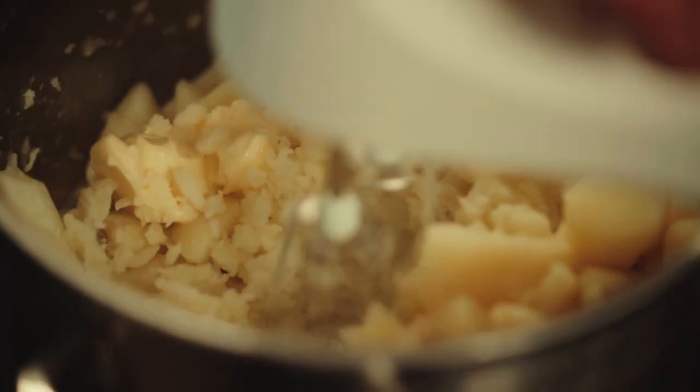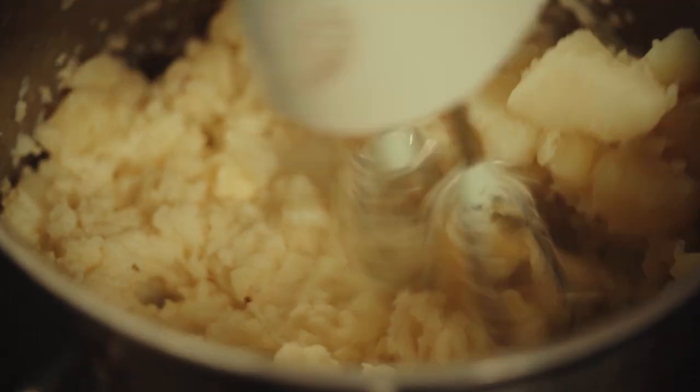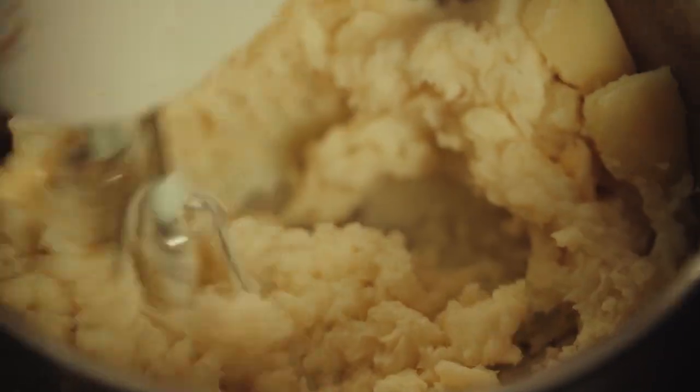I'm going to use my cake mixer to make the mashed potato. It works extremely well because it makes it very nice and airy, fluffy. So basically, all I'm doing is adding milk to make a nice, smooth, soft mashed potato.